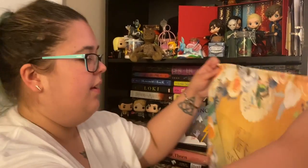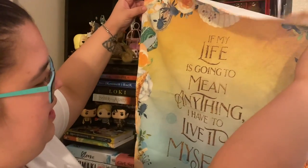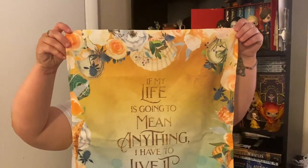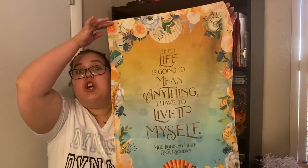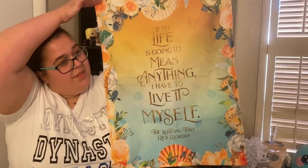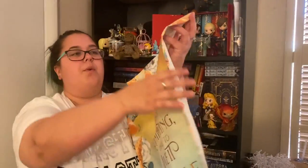Then this is Percy Jackson — T-Zell. 'If my life is going to mean anything, I have to live it myself.' So that's pretty. I wouldn't say give it to Colby, but it's kind of girly, so I won't give it to my little brother. All she wanted was the mug.